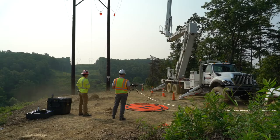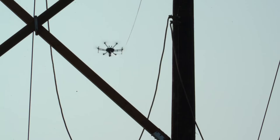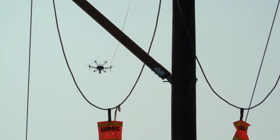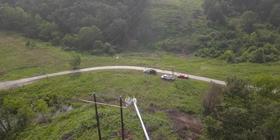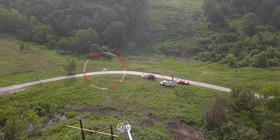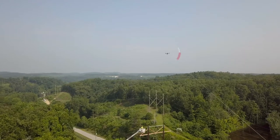Today we're using the drone to fly in a mule tape on a transmission line in the mountains where we're replacing the overhead ground wire — the static. The static was damaged in an ice storm during the winter, and we're working with the utility to replace it. The choice to use the drone was driven by the fact that it's safer, more cost-effective, and really useful for shorter spans and sections like this.